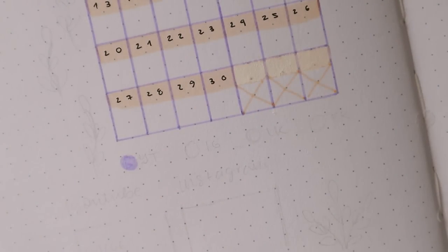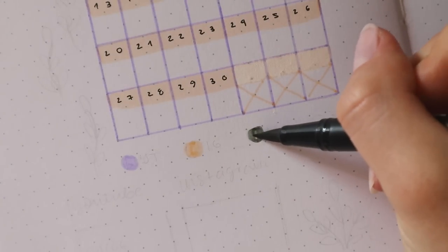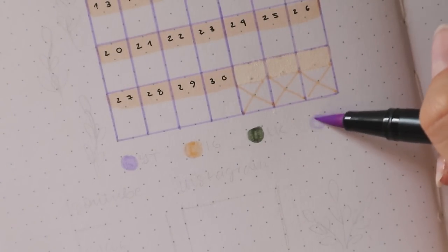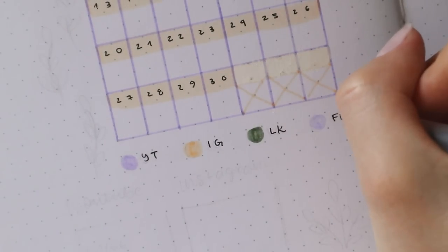Now here's where I made the little color code. I split my work into four categories: anything to do with YouTube, my Instagram, my current job, or any other freelance work, and then I can just fill in each day with those colors accordingly. I'm going to include a little color code on the bottom, so I don't actually write anything in the calendar — I'm just going to use the colors to mark what I want to work on each day.